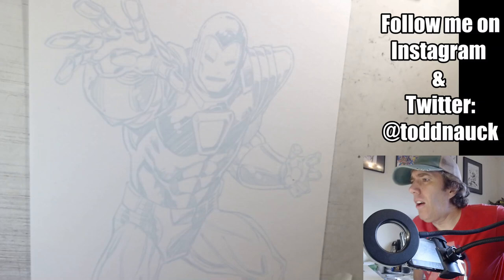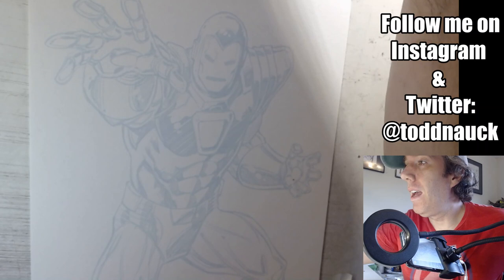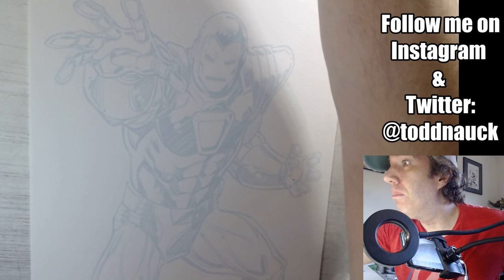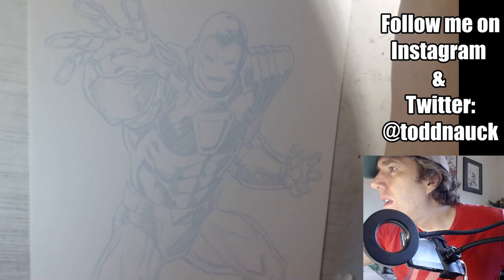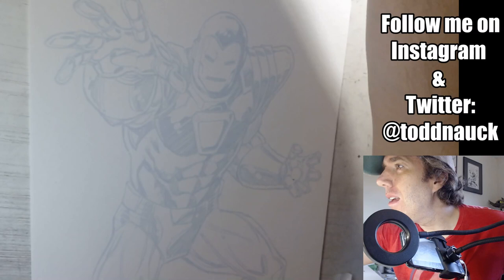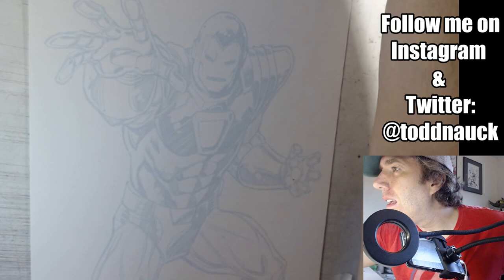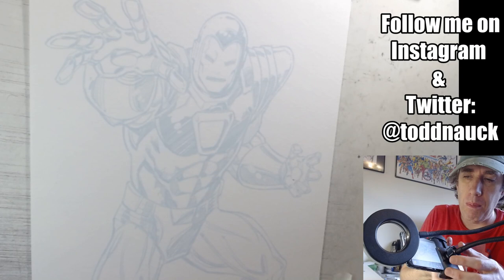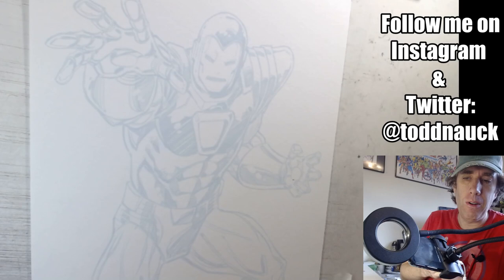Hey everybody, welcome! I'm Todd Knott, welcome to my YouTube channel. I'm doing an art live stream here. My OBS live streaming app has been acting buggy so I couldn't pre-schedule this — we're flying a little by the seat of the pants. I appreciate y'all being patient with me. We're also sending this over to Instagram as well, so let's invite the Instagram people to join.